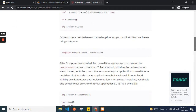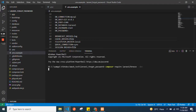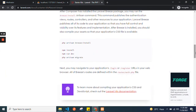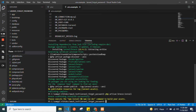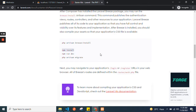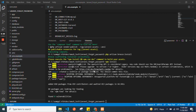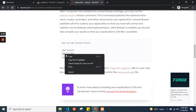First, run this command to install Breeze. After it's installed, install npm. Okay, so npm is installed. After that, you need to run this build command.